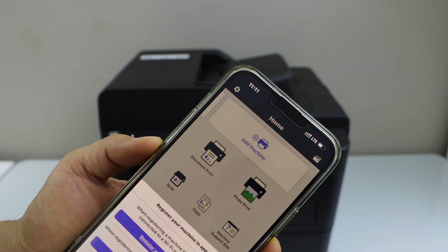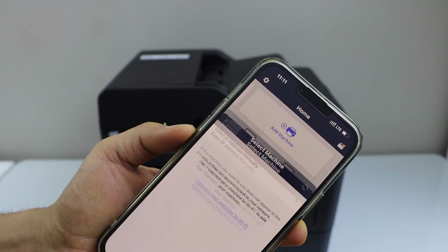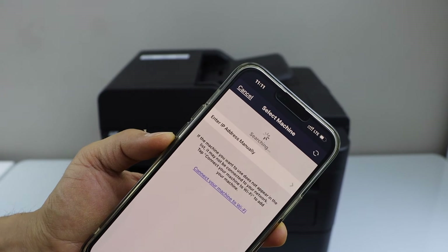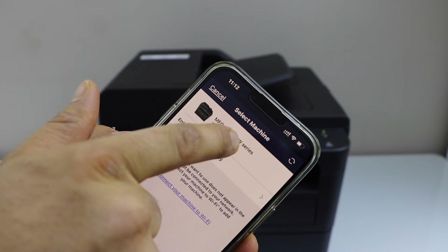In this app we have to add the printer. Click on add machine. Select the option register your machine — that is the first option. We have already connected our printer with the Wi-Fi network, so it should display your printer on the next screen. Once you see your printer, select it.